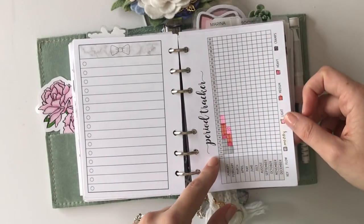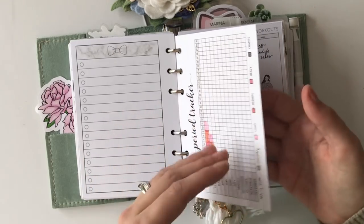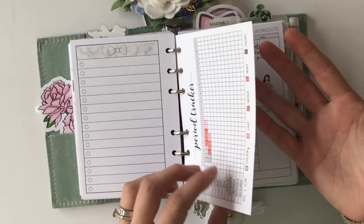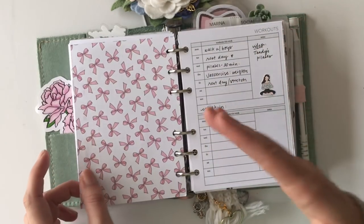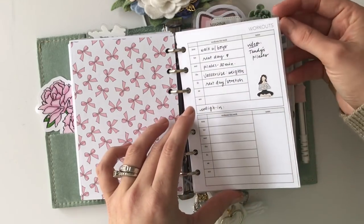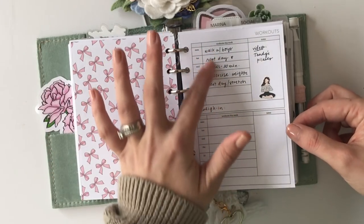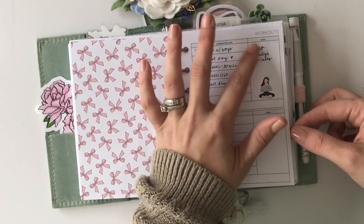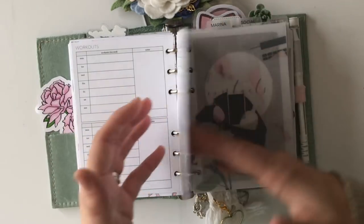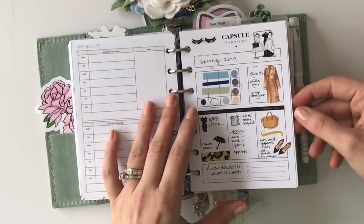I have a cycle tracker in here — never tracked that before, but I feel like I've struggled more and more with PMS symptoms after I had kids, so it's really helpful to just see when it's coming. This is a workout insert from Peanuts Planner Co — I like how simple it is. You just write down what you want to do and some notes on the side; that's all I need right now for workouts.